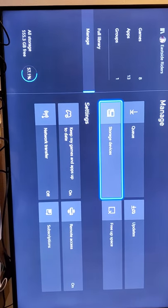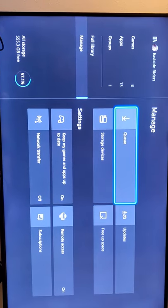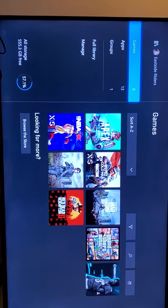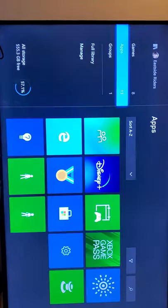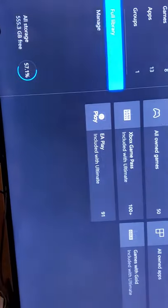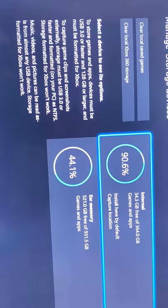Go to your Apps and Games — I'm pretty sure you guys know how to go to your Apps and Games. If you don't, I don't know why you're on Xbox anyway. But this is how you do it: you go right here to Manage, and once you go to Manage, go to Storage Devices.